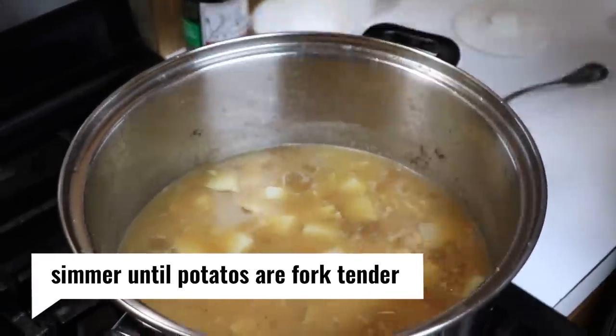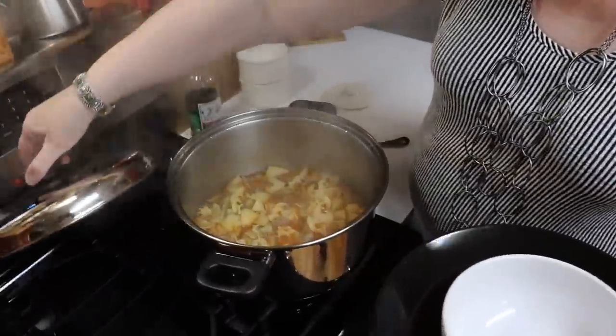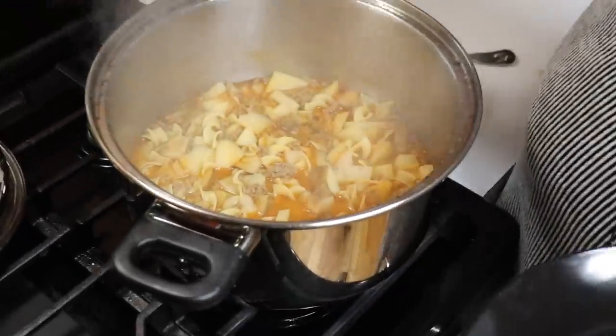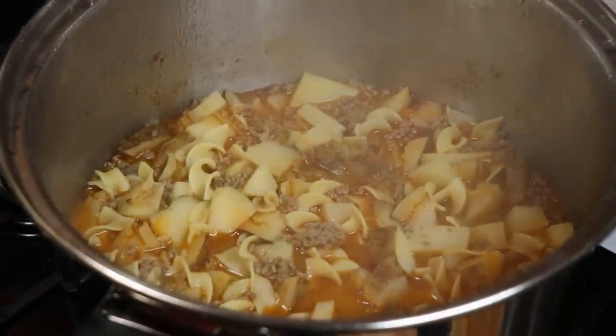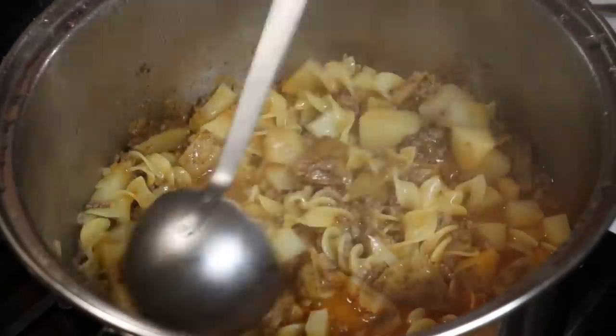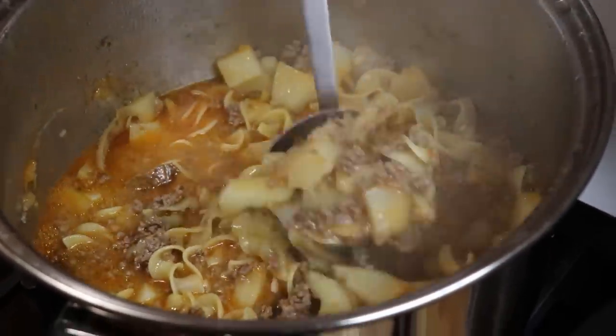Before we serve it we're going to put in a little shredded cheese. Our soup is ready — it only takes about a good 10 minutes of boil time, then you just turn it off and keep it covered. Now we're going to scoop this into our bowl.